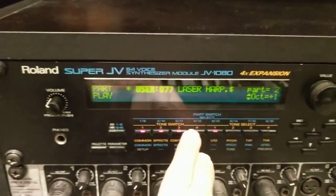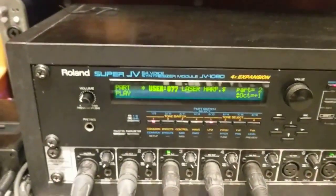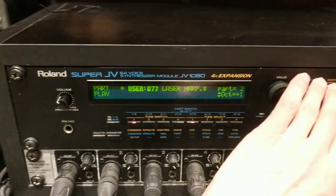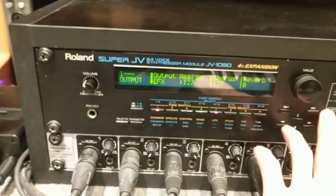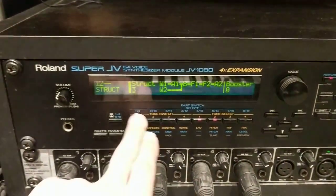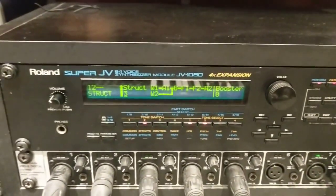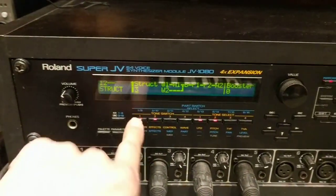Let's turn off some of the tones and see what we've got. We've got the booster on this. These are tone one and two, and when we boost those together...